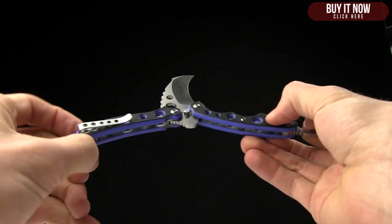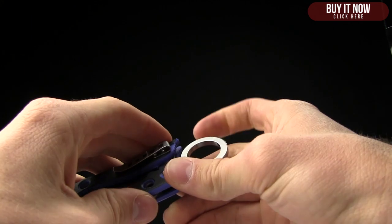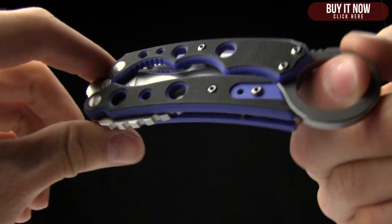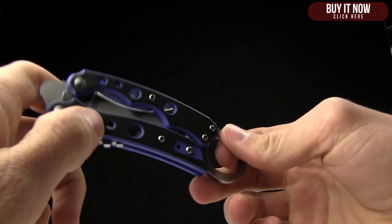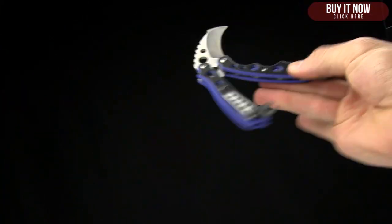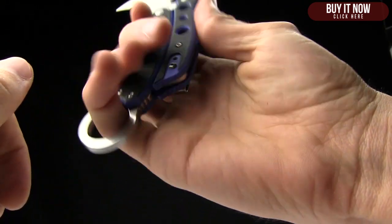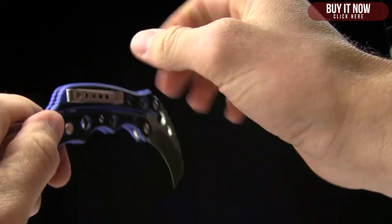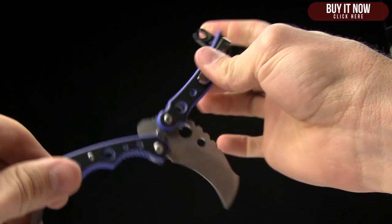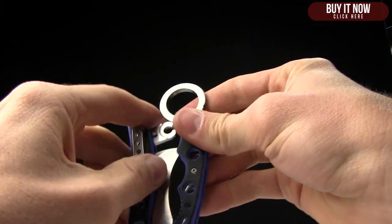It runs for $79.95 on BladeHQ.com. I don't even know that there's a blade to compare this to — it's kind of its own unique design, a very interesting design by Mantis. Very cool. The place to buy it is BladeHQ.com.